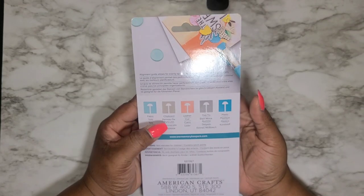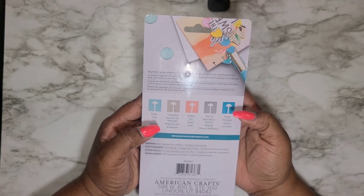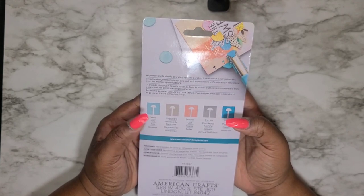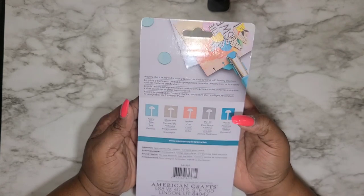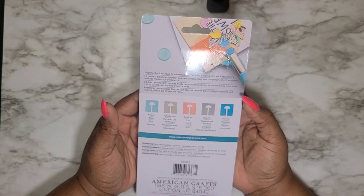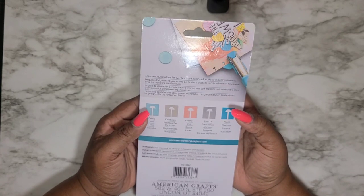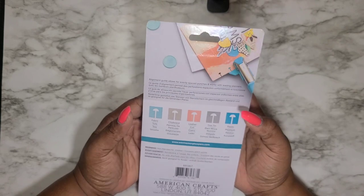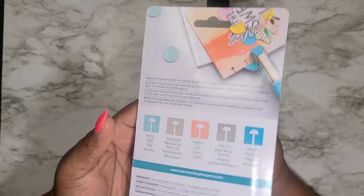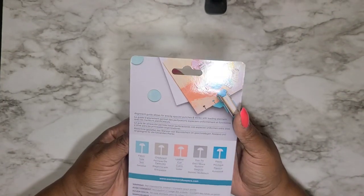On the back it shows this punch can also go through fabric, chipboard, leather, thin tin, and plastic. Since it's so expensive, I'm only going to be using it with my planner spreads — planner spreads only. I will not be sending this through any leather, chipboards, or fabrics because I want this punch to last as long as it can. I'm super excited to have this and I know it's going to be a great tool in my planner journey.